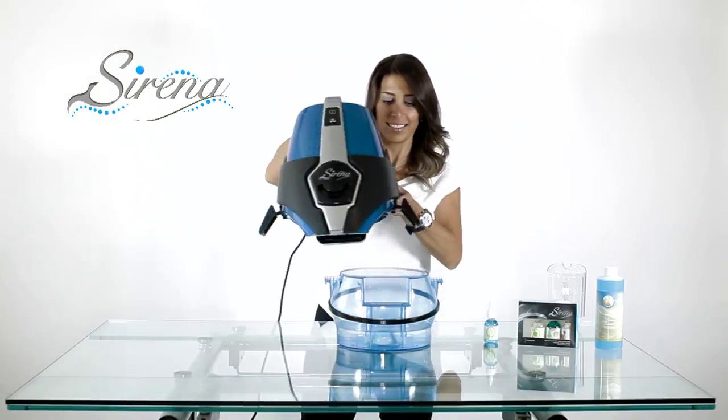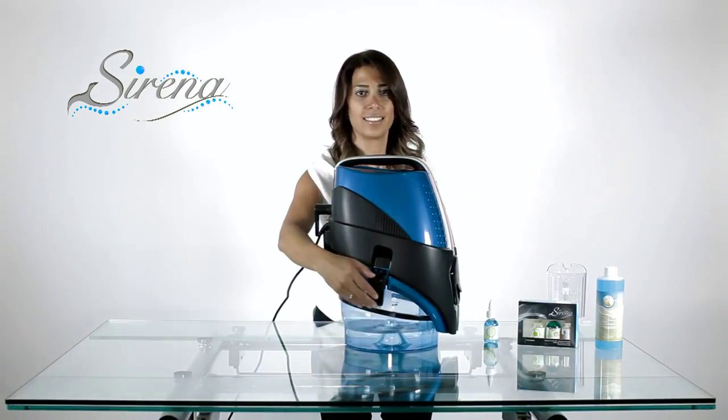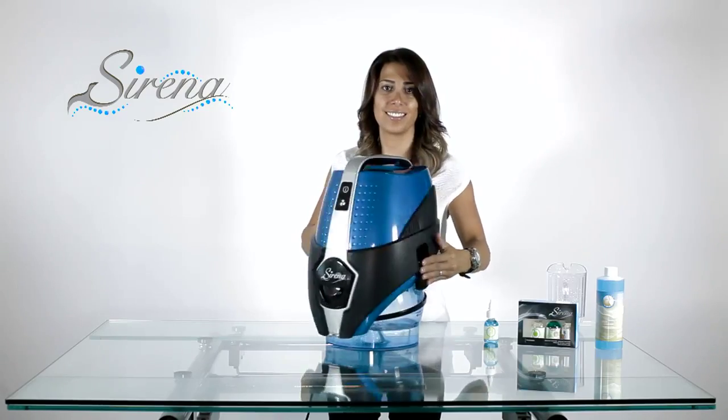Remember, the last one in is the last one out. Now place the Serena on the basin. Attach the two pieces with the clamps as shown, and you're ready to go.